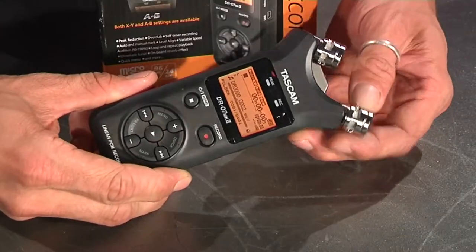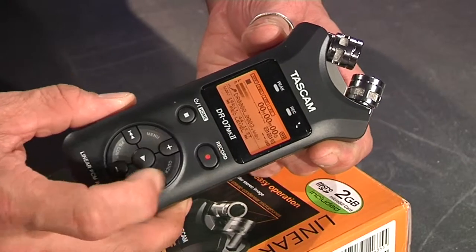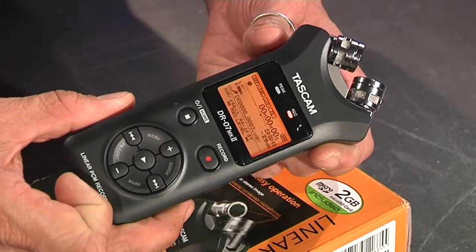You've got this XY or AB configurable microphone, and when you flip the mic it actually asks you, do you want to change the mic direction? And you confirm it with a button push. Using it is so, so stupidly easy — you press the record button, you press play, and it starts recording, and you press stop.